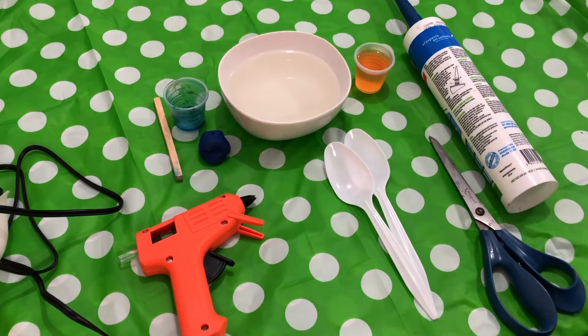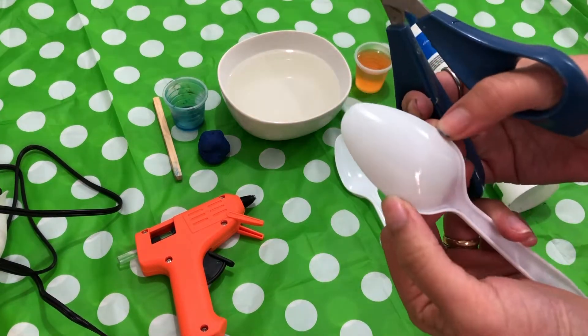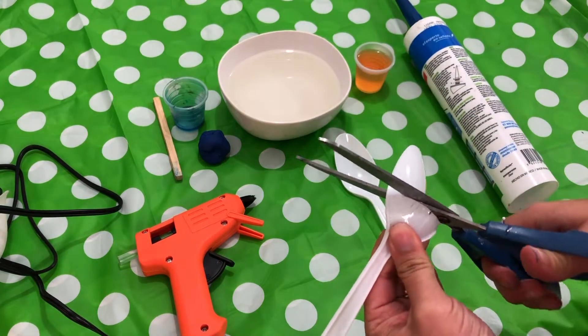First of all, you will find all the material in the description box, and this is our main actor for this video: spoons, yes, plastic spoons.